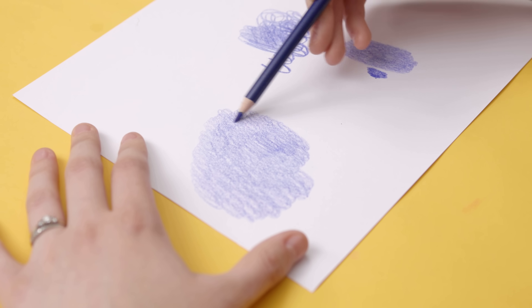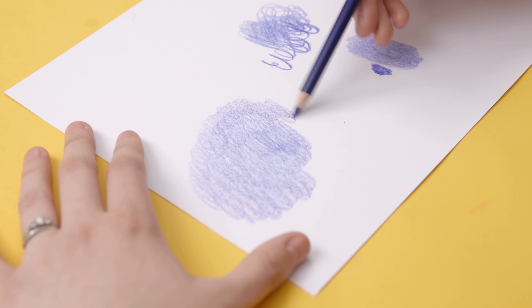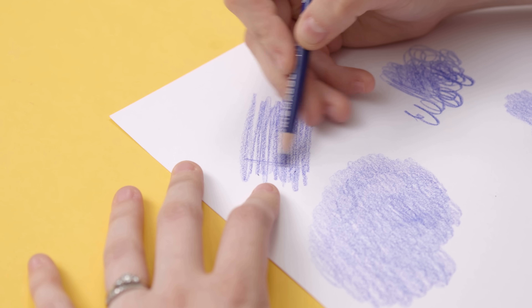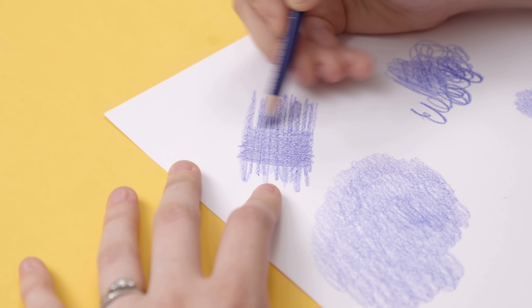Another tip to reducing lines is to work in small circles rather than in straight lines. I do this in most of my coloring, although sometimes my circles are so small that you probably can't even tell. And if you've already colored an area with straight lines, try changing the direction of your lines on the next layer.